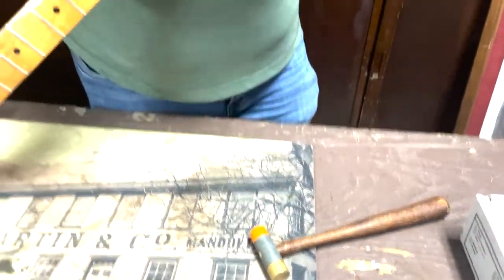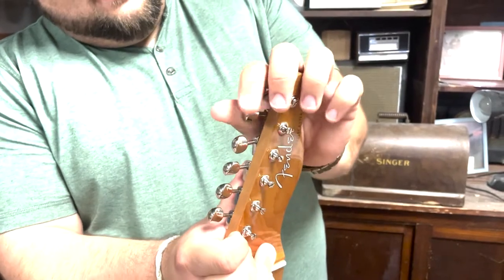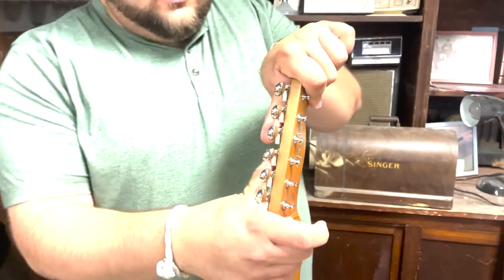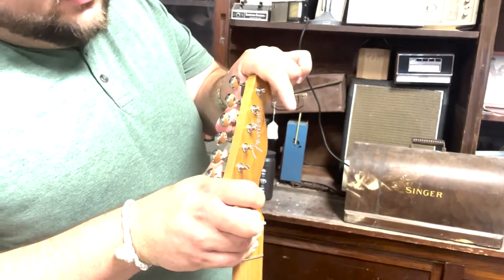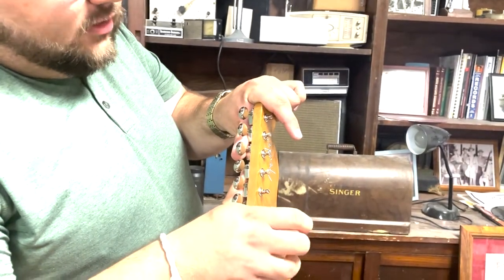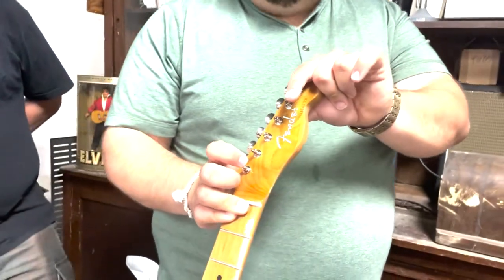You can see from this angle how the tuners are staggered. That alleviates the need for string trees because it graduates down lower as you get to the high E, giving more break angle on the nut. That gives us a cleaner look on the headstock, which is a very beautiful headstock with that roasted maple.